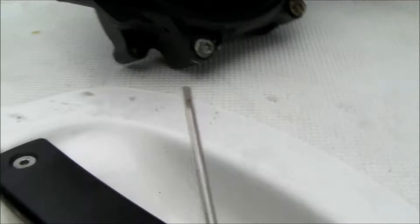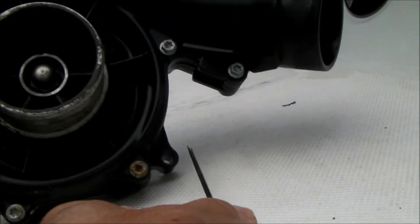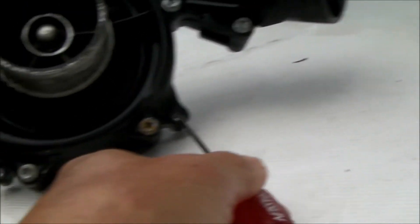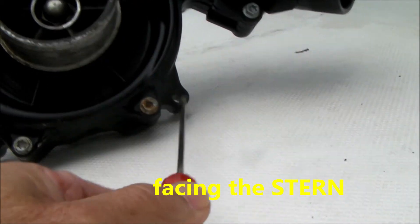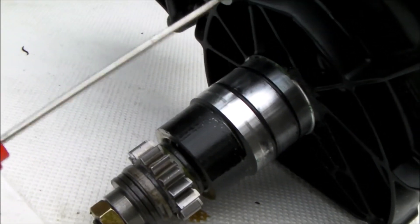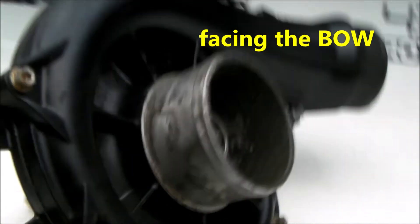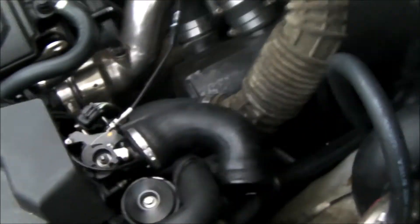First of all, there are three screws that hold the supercharger on to the engine. In my case there's one here, one here — and the heads of both of those screws are facing the back of the boat — and then there's a third screw on this side, and the head of that screw is actually facing the front of the boat. So you're trying to remove three screws to get that supercharger off.